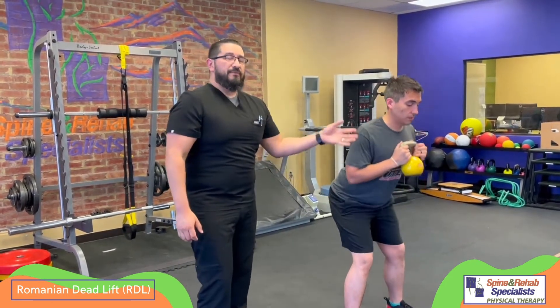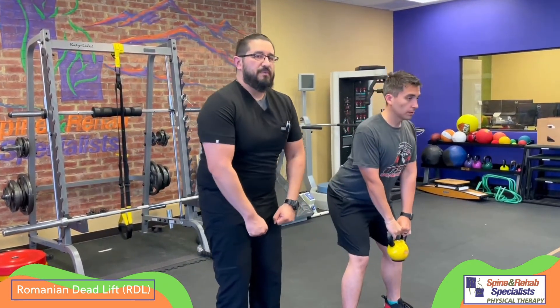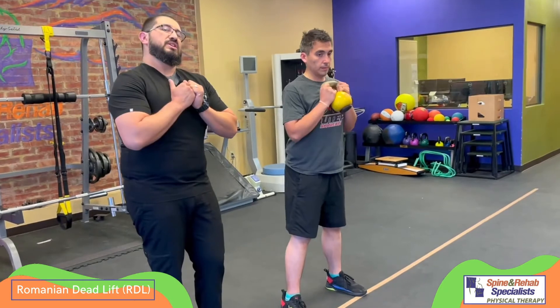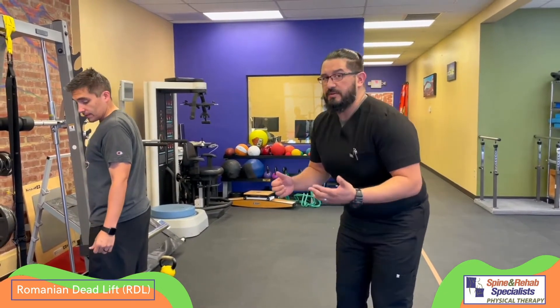For some people, holding the weight closer to the chest might feel more comfortable and be easier to learn. Sometimes when we have the weight down low, we tend to see people round out a little bit more. So if they're still having difficulty doing the motion, have them hold the weight a little bit closer to the chest — that might take care of it. The technique is the same whether you're using a kettlebell or no weight at all: just pushing the hips back.